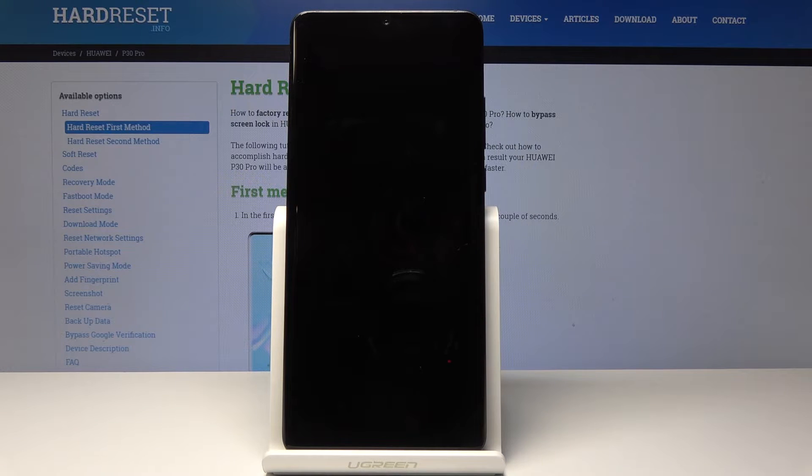Once it's back on, it will basically be presented by the Android setup screen. I'll be back once that's visible on the screen.